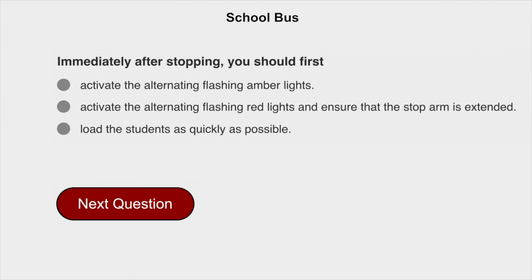Immediately after stopping, you should first activate the alternating flashing red lights and ensure that the stop arm is extended.